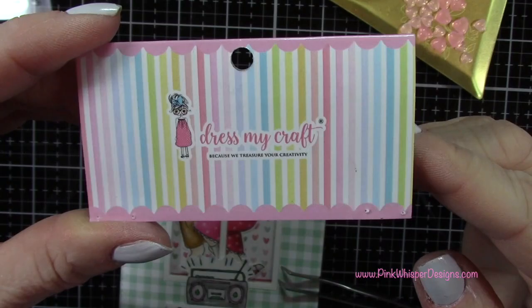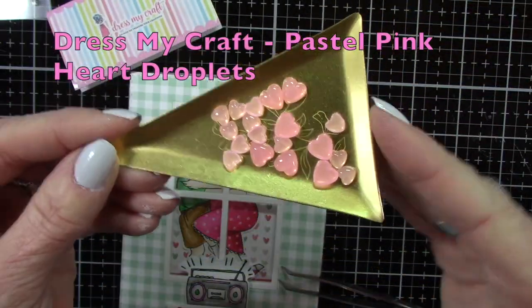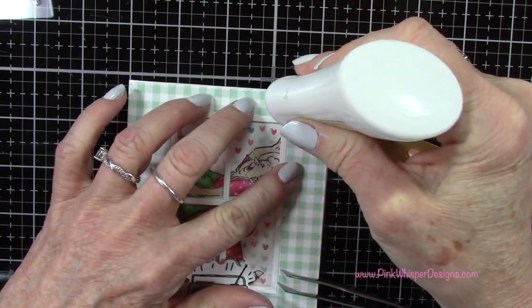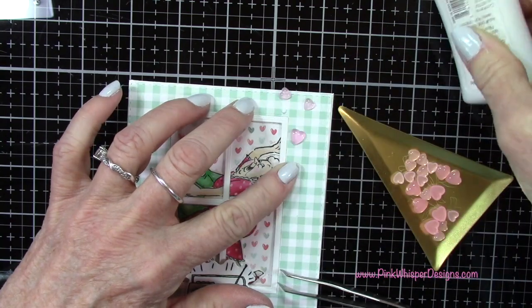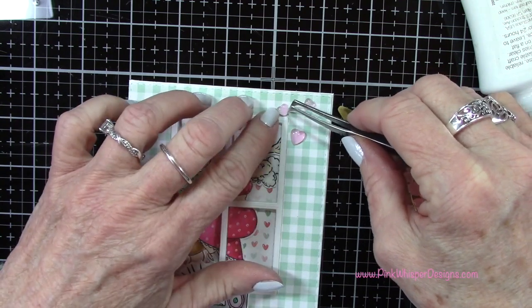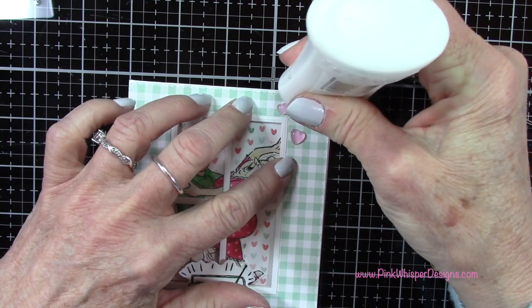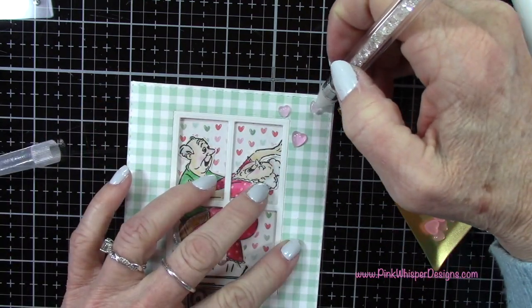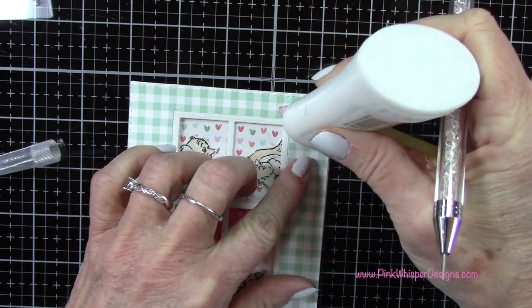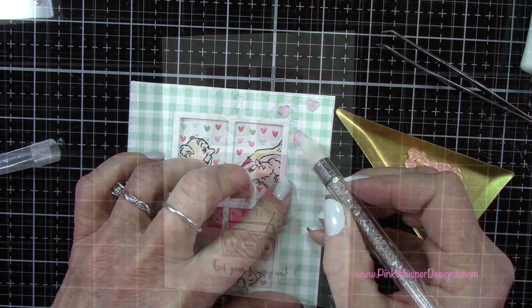Let's add a few little hearts. These are from Dress My Craft — this is the pastel pink heart droplet set and you get a few different sizes. I'm using my Nuvo Deluxe adhesive and I'll pop three of these in the upper right hand corner, which will coordinate really well with the paper on the inside of the card. I'm using my little pickup tool to place them down, adding a little drop of Nuvo Deluxe adhesive and popping them into place.